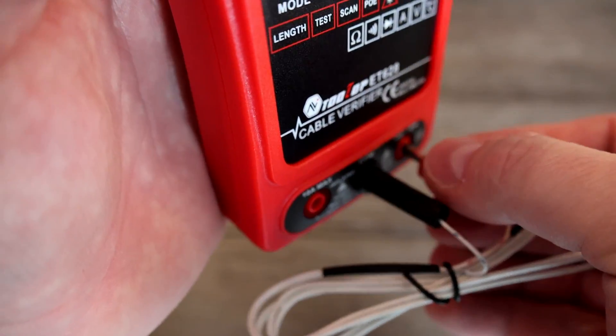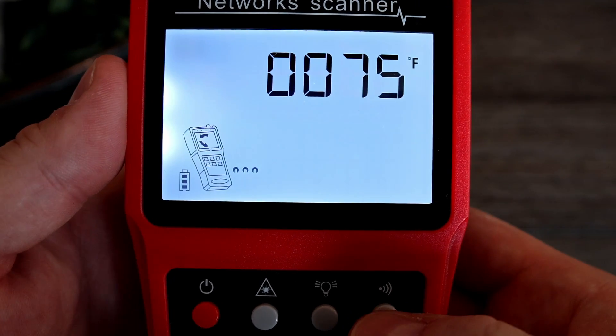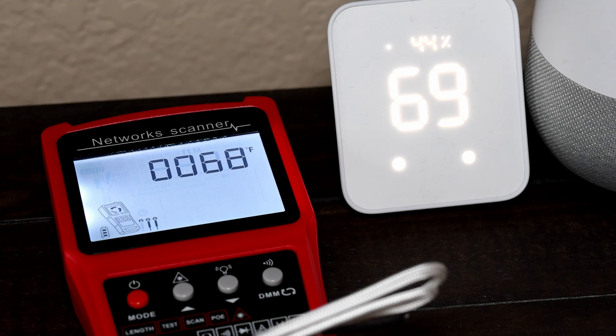The temperature feature worked well after calibrating it. I won't bore you with the rest of the features — you could look them up — but they all worked fine, with the only issue being my question about potential accuracy.